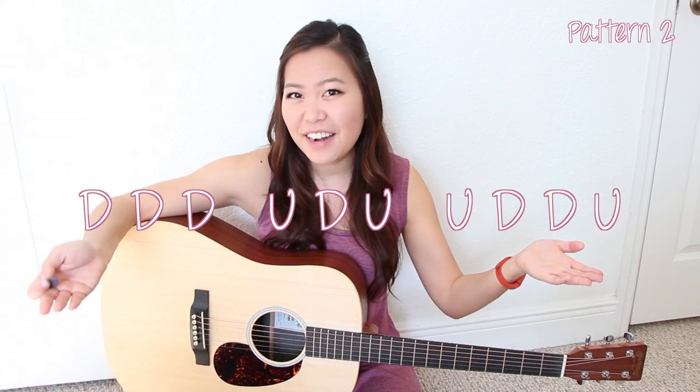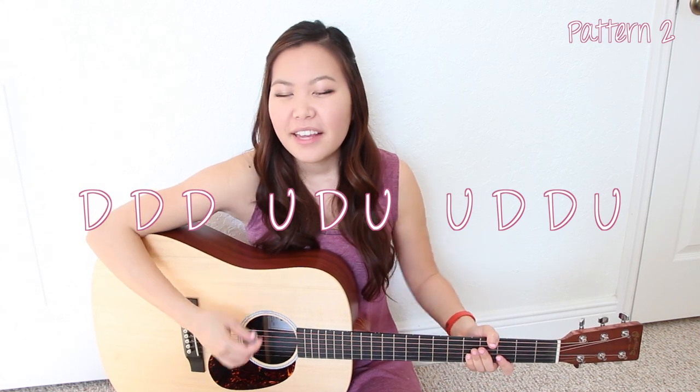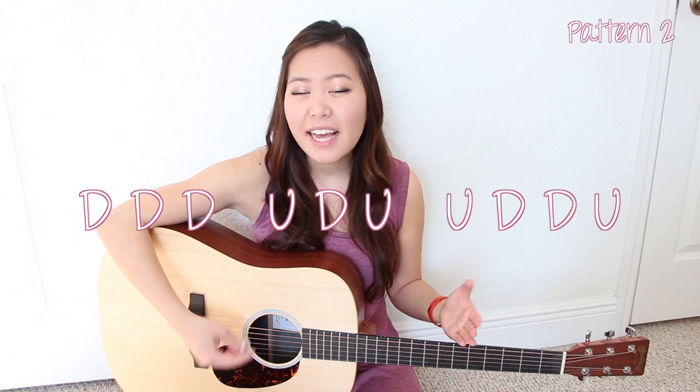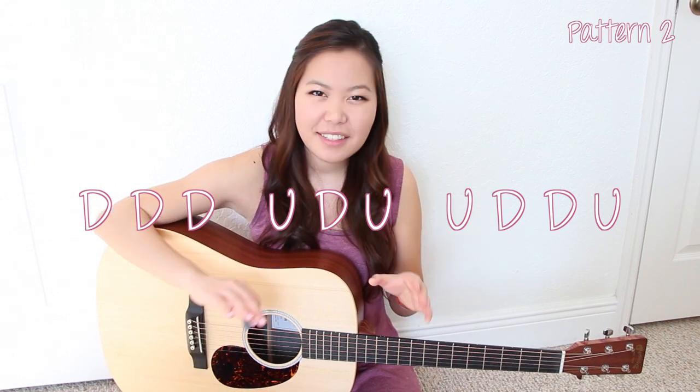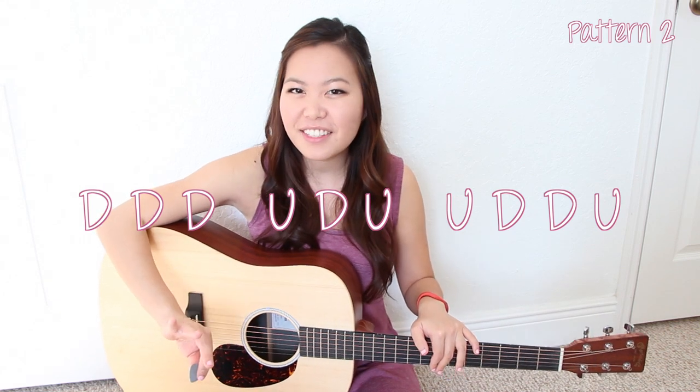For this strumming pattern I'm going to give you the entire pattern. I know it's a lot, but if you learn this strumming pattern you can use it for the verses as well as the choruses and you can make it sound a little bit different by adding a palm mute. But we'll go into that in just a second.